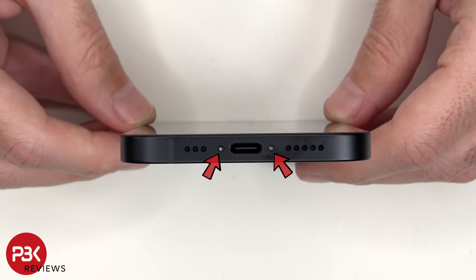To start off, there are two pentalobe screws on the bottom which need to be removed. This phone can be taken apart from the back or the front depending on which part you need replaced. For this video I'll start off by removing the screen first. Heat needs to be applied to the screen to loosen up the adhesive underneath, and then a suction cup tool and pry tool can be used to pry the screen off.